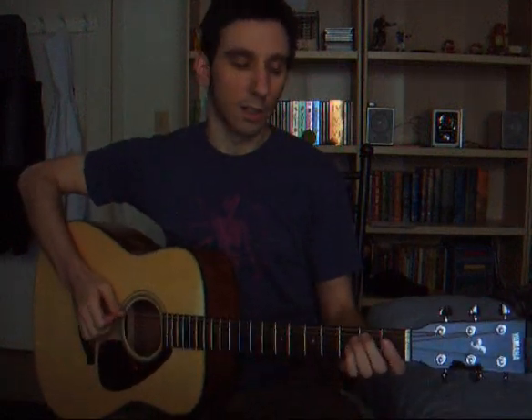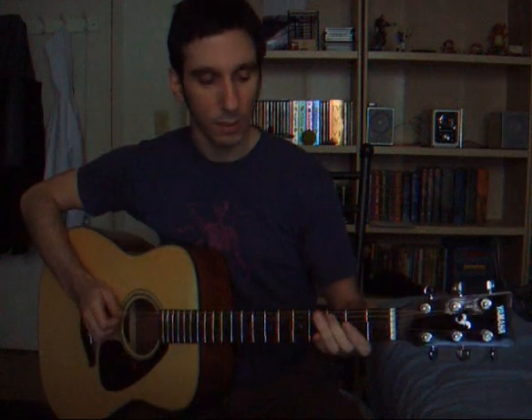We start on B, D, high F-sharp, low F-sharp, G, F-sharp, G, D, C, B, A.